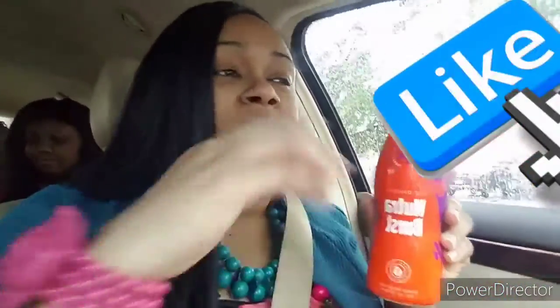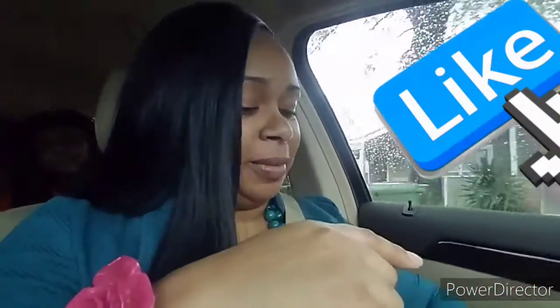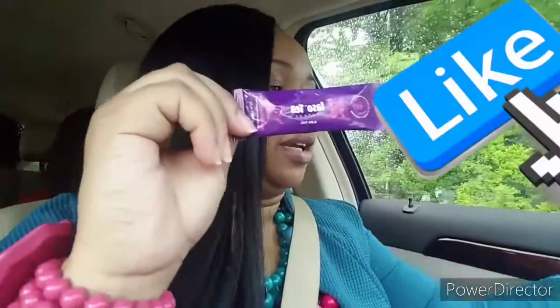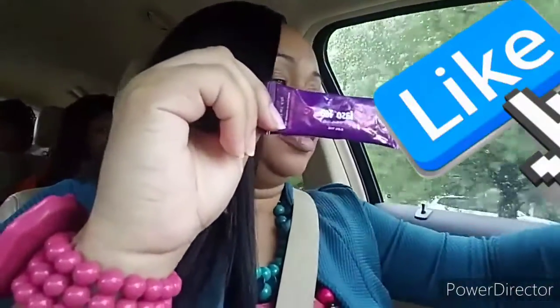Hey guys, quick video this morning to show you my morning routine. I've already taken my new Traverse — we're on the road. We keep ours in the refrigerator, but I just wanted to show you for reference purposes. I'm taking my new Traverse this morning and now I'm getting ready to take my CBD tea — my raspberry lemonade CBD tea. Got a lot going on.